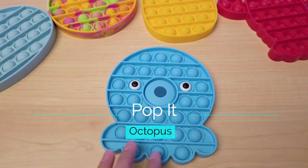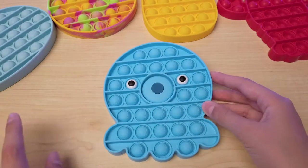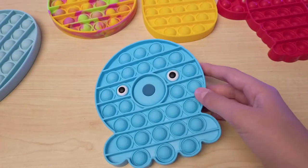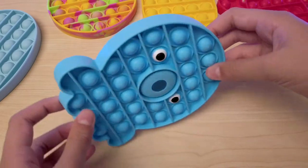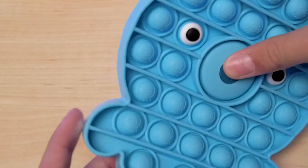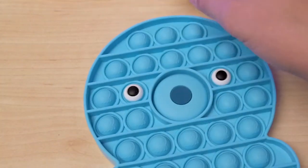So here's the octopus pop it — it's so cool, and it is a really nice blue color, a bit darker than the whale pop it if you guys can see, which is really nice. It's a nice decent size, fits perfectly, and it's really flexible. Not too much, because this mouthpiece doesn't bend, so you can only really bend the arm piece, but that's okay.